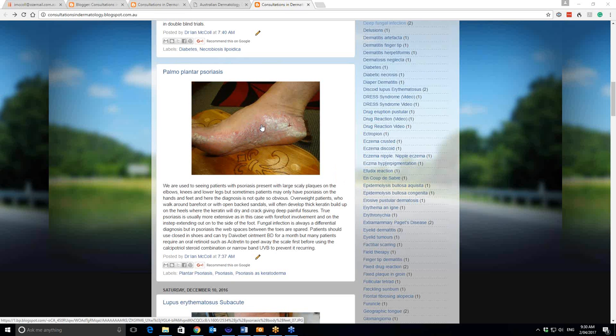But sometimes you can get psoriasis just localised to the soles of the feet and the palms of the hands. And on those areas, it takes two forms: it either takes the hyperkeratotic form like this, or you can get the localised pustular form with a whole series of pustules mainly in this area.